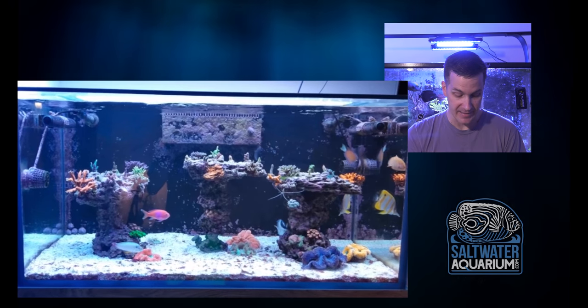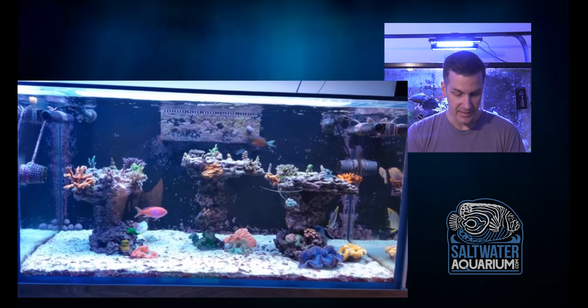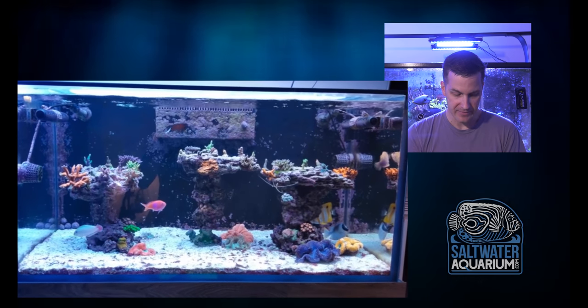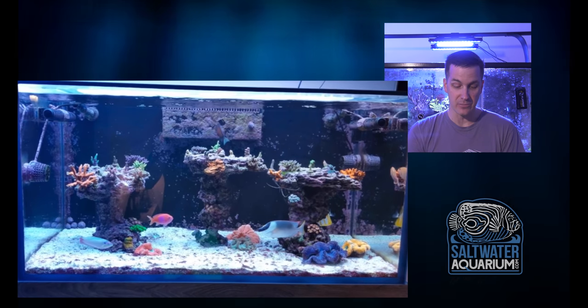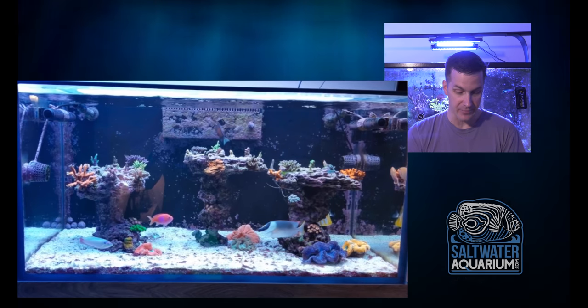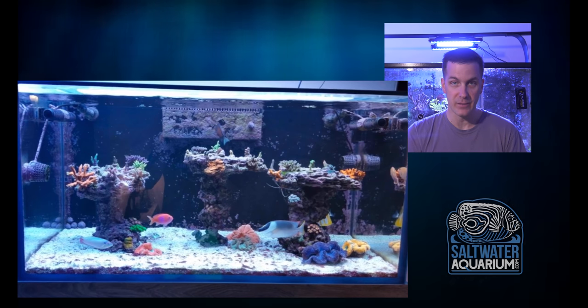Overall though, I like the tank. Loving the clam. Really beautiful setup here — nice and clean with a good mix of fish. I would put some fairy wrasses in here if I had to talk about the fish a little bit more. I like the potter's wrasse, I like the leopard wrasse there. I would go for some fairies, some smaller ones.